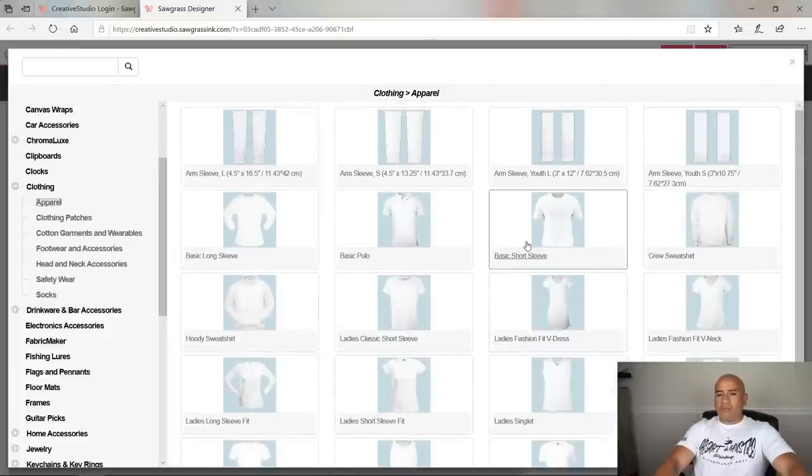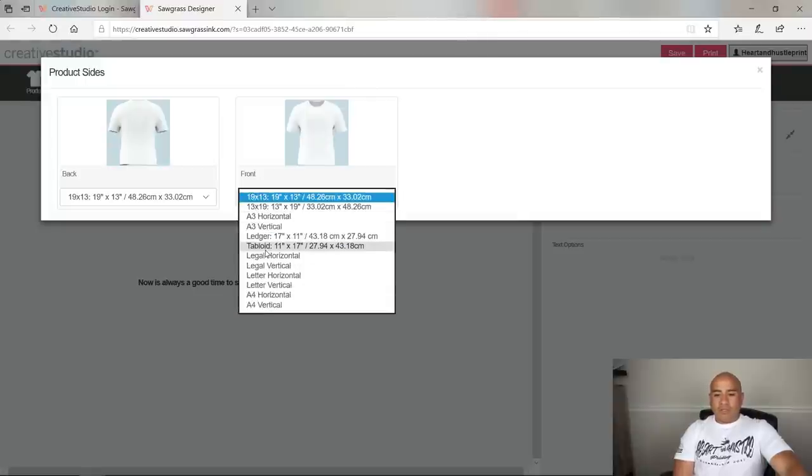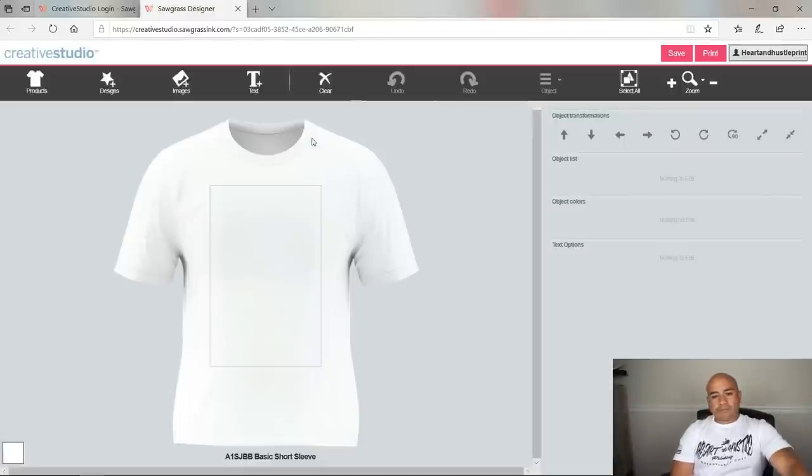We're going to go into what we showed in the first clip — a basic short sleeve shirt. Once you click it and pull it up, you get the shirt view. I'm going to do the front. I'll click the paper size I'm using, which is tabloid 11 by 17. Once that's done, I click the shirt, it loads up, and then I can upload images or design from there.